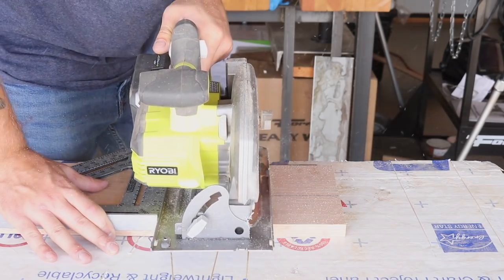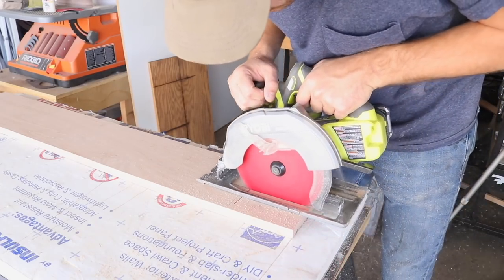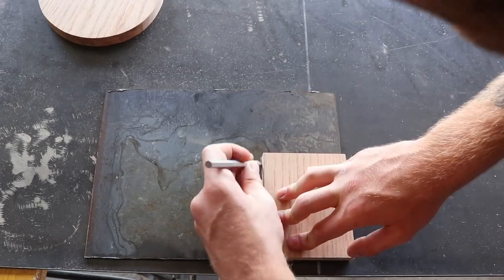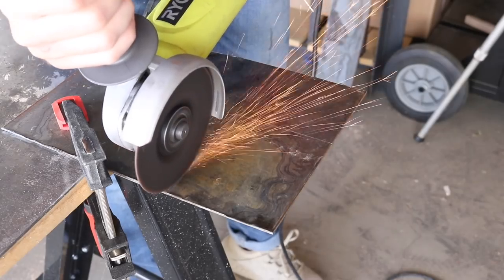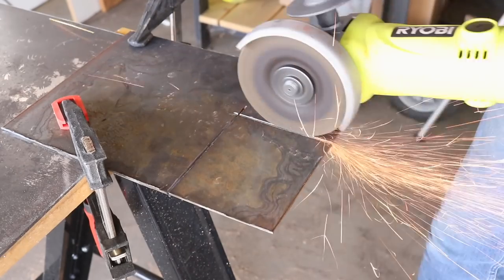Now that I've made the main body of the pour-over station, I want to show you a couple of accessories you can make to customize this to fit the way you make your coffee. For this first one, I measured the base of a standard coffee bag and added a half-inch all the way around. Then I cut a piece of wood and metal to that size and I'll be connecting them later on to make a stand for the coffee bag.